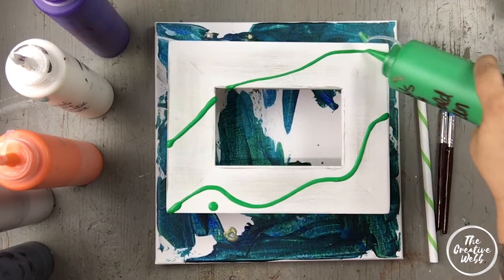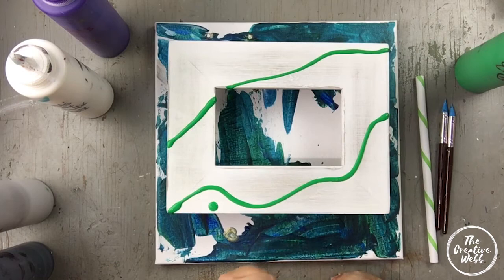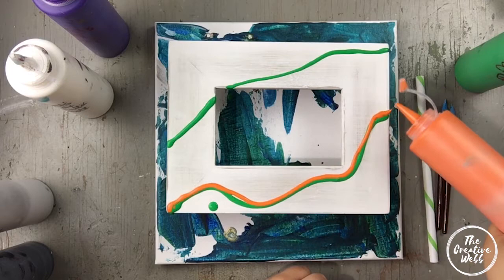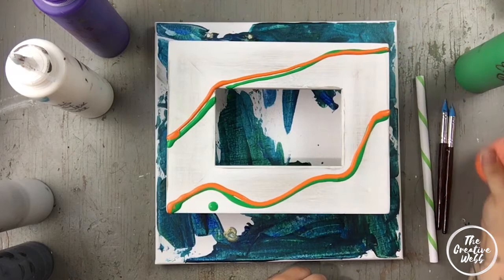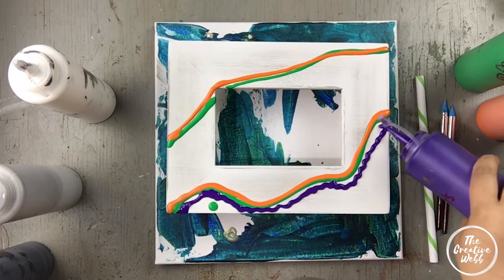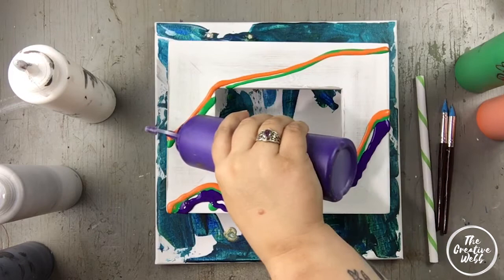I did another pour over top of it, so you can see the remnants from that. What I'm going to do is put all of my colors out straight from the bottle in a line. These colors have been mixed with Floetrol and just water, that's it. I'm going to line them up in a linear pattern, working one color at a time, deciding what I want to be my predominant colors.